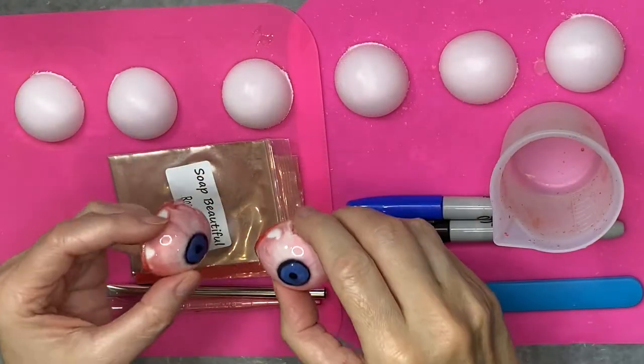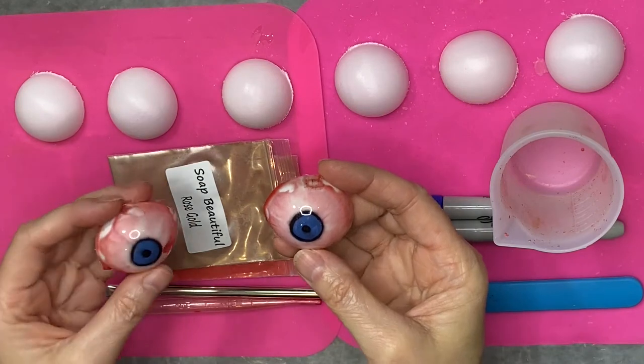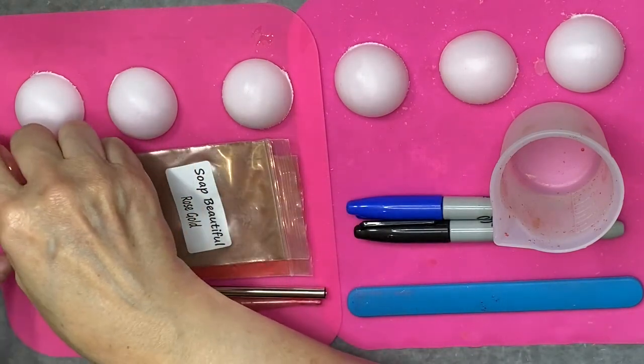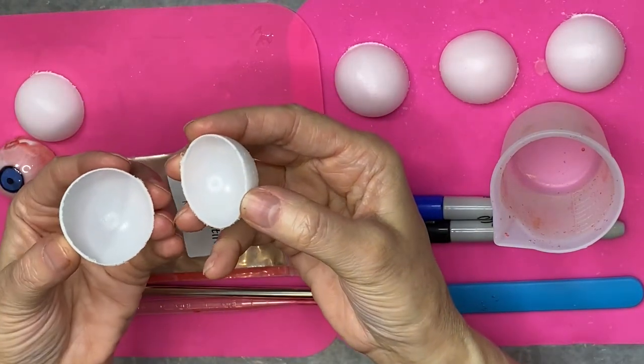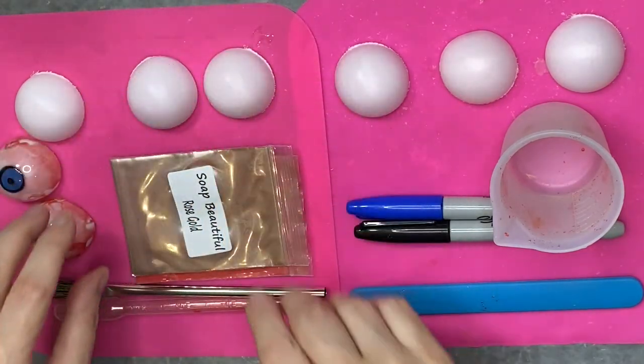I'm going to show you how to make resin eyeballs out of ping pong balls. These started out as ping pong balls. What you're going to need is ping pong balls cut in half, and you can do that with a pair of scissors or a knife or however you want to do it.